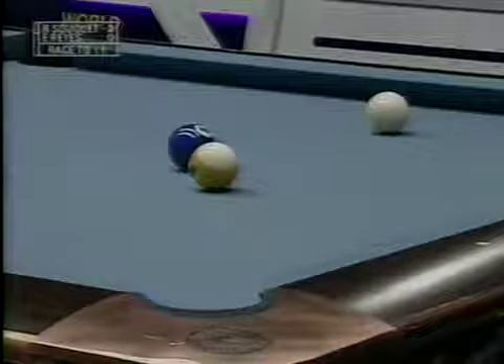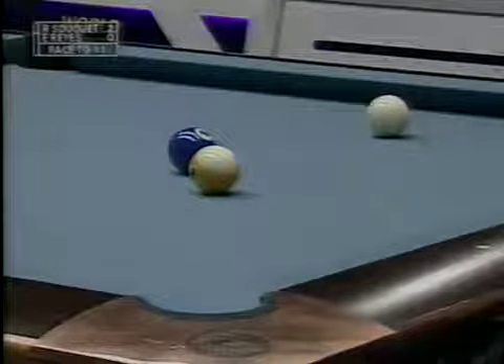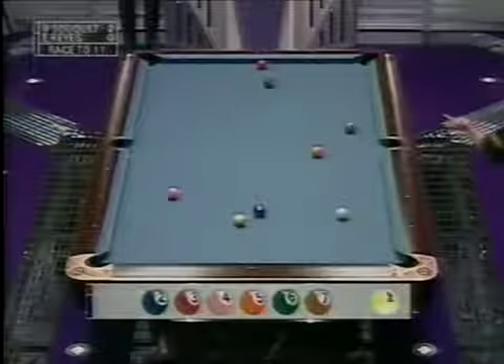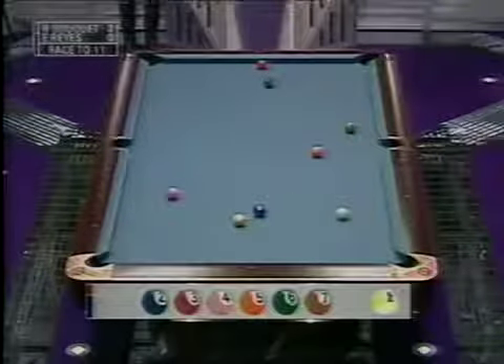It's not quite far enough. What we might see here, John, is Ralph may roll the two ball forward to the side rail and lay the cue ball right on the nine ball. It's a good safety.